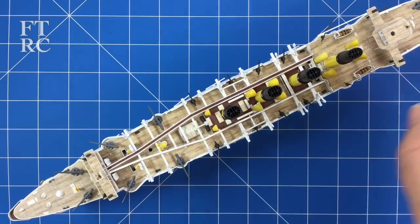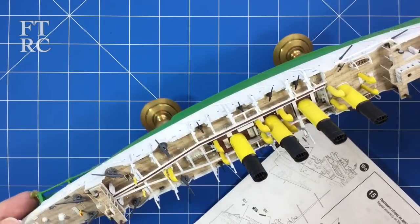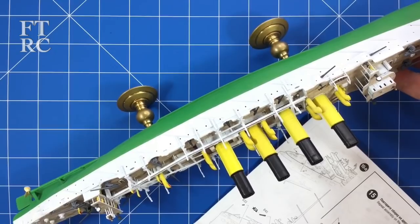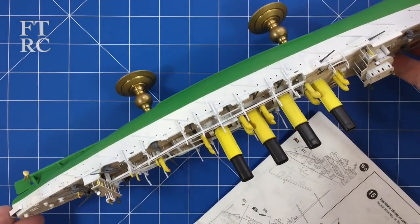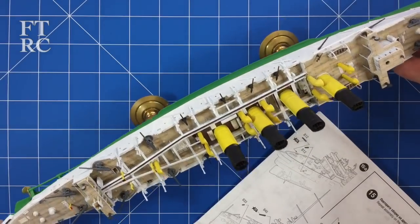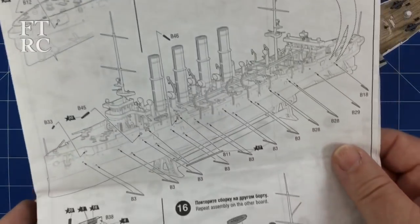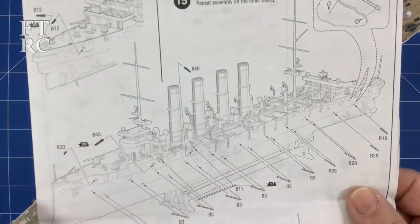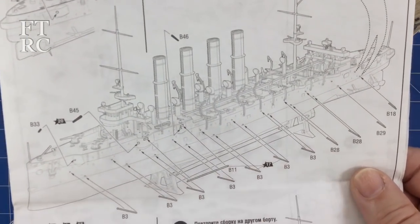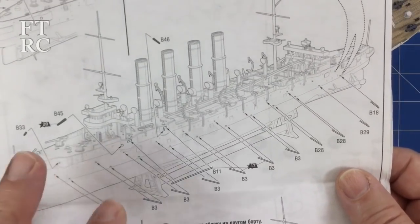Putting on the torpedo net booms. I've already done them on this side, so you can see them there. But quite frankly, I think there's a problem here in the instructions, because the booms don't go on until step 15. Never having done torpedo booms before, I hadn't really thought ahead as far as painting everything had gone until I got to this stage.